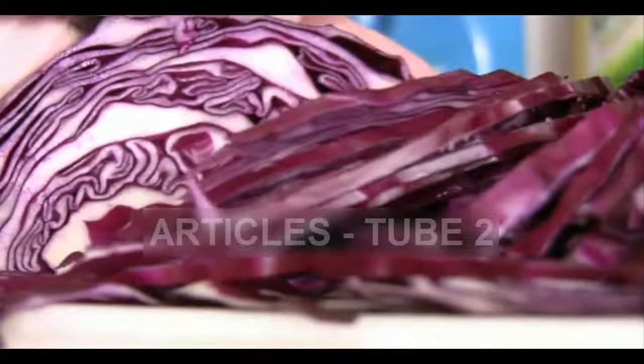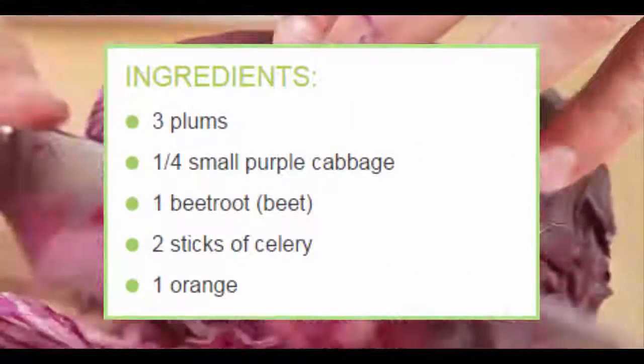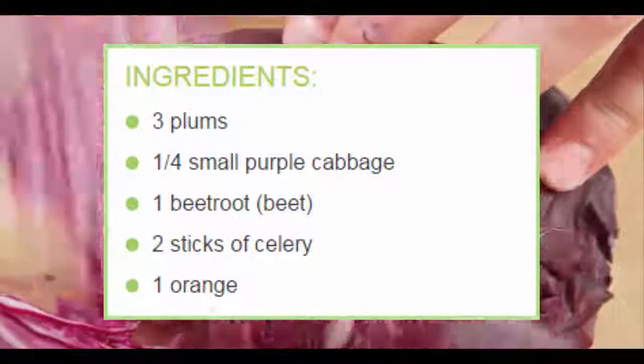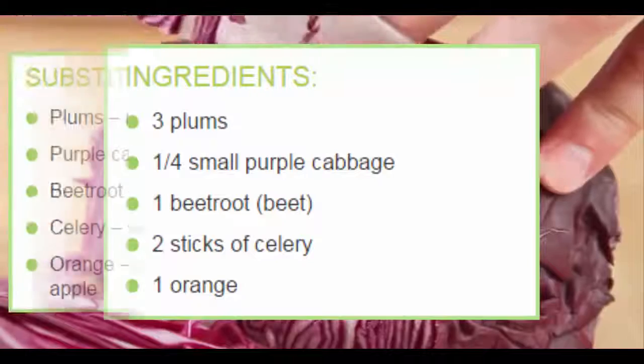Purple cabbage juice recipe ingredients: 3 plums, 1 quarter small purple cabbage, 1 beetroot, 2 sticks of celery, 1 orange. Substitutions available.